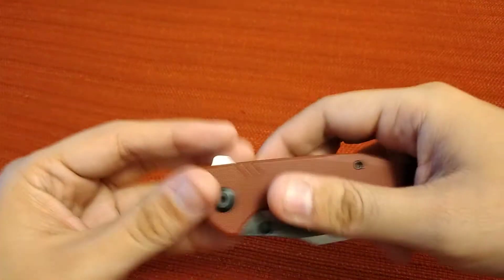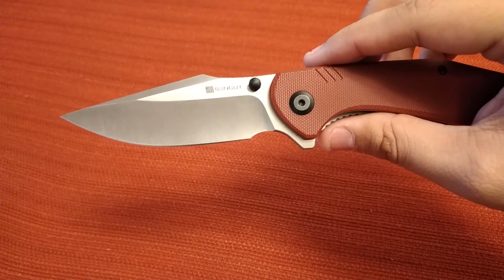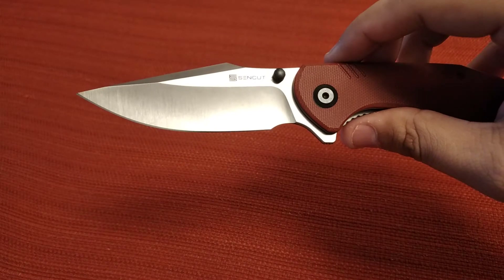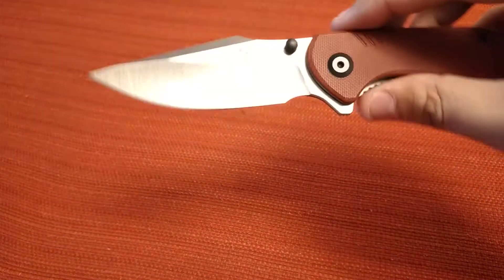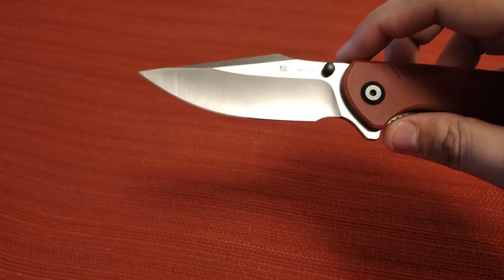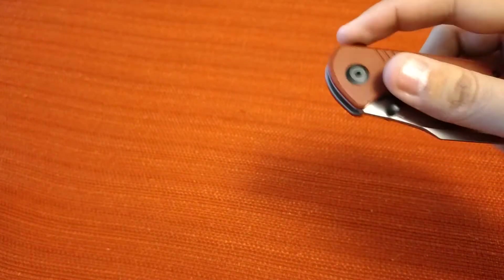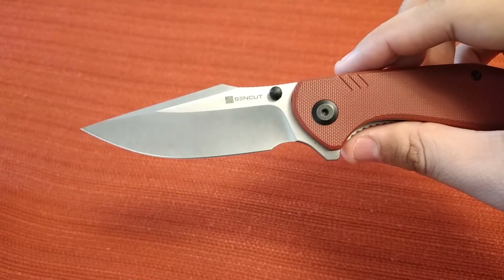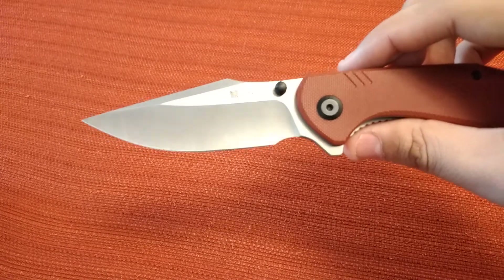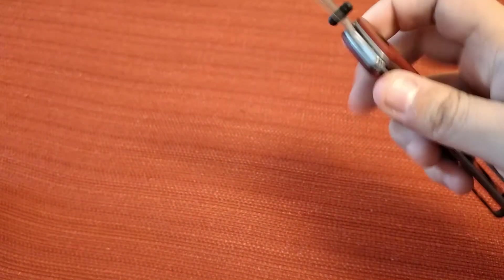The G10 scales are nice for around $45 with a D2 blade. Since the blade shape is so similar to the Backlash, I wonder if they'll discontinue the regular Backlash — the one in 9CR18MOV which retails for around $40-$25. It's not D2 so that's probably why it's cheaper. It would make sense to discontinue that version and keep maybe the 154CM version, rather than have two knives with similar blade designs — especially since the Sincut is the new super budget line.